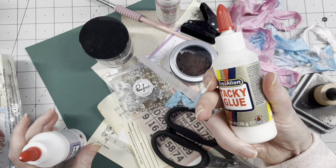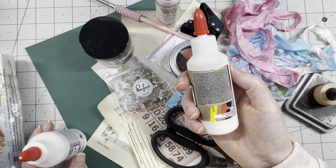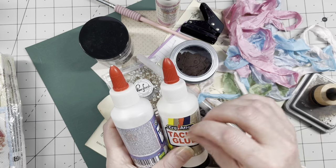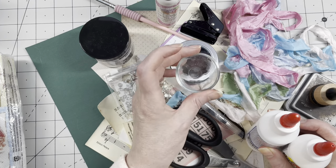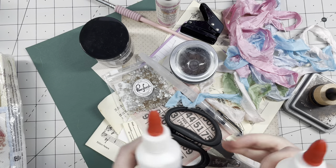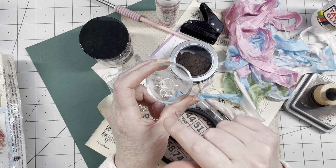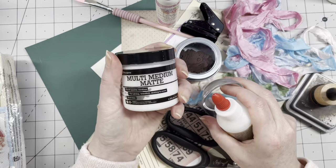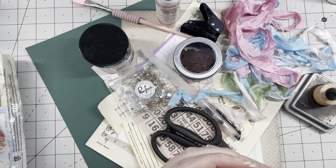You can also use Mod Podge, or any sort of tacky glue — the normal white, what they call PVA glue. What I do is mix that with water in a small bowl — put some glue in, add water, stir. It's like instant Mod Podge. You can use glue stick, tacky glue, or any white PVA glue mixed with water for about the same consistency.